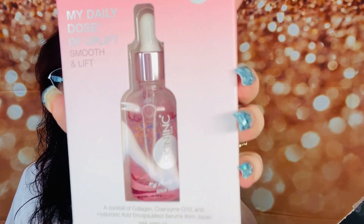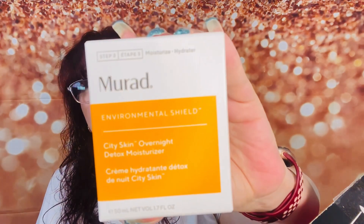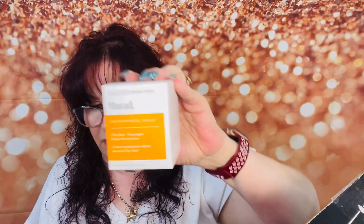We've also got this — my daily dose of uplift, smooth and lift. This is a cocktail of collagen, coenzyme Q10, and hyaluronic acid encapsulated serum from Japan. I did have this and I ran out, so I'm really, really excited about this as well. And we've got the Murad moisturizer — the Murad city skin overnight detox moisturizer. I absolutely love this stuff. I think this is the same one I have and I've got backup already. This retails for $74.